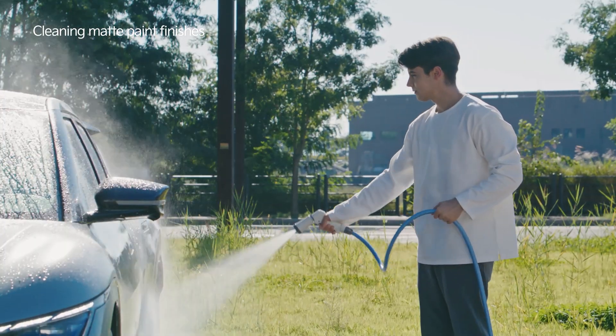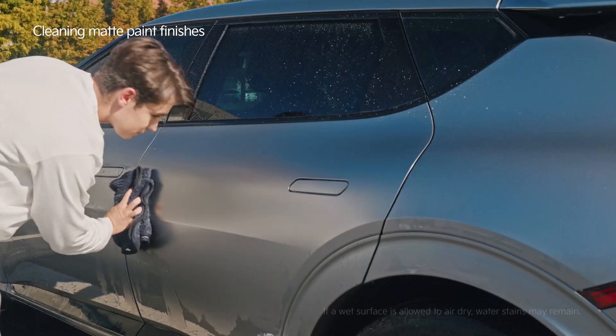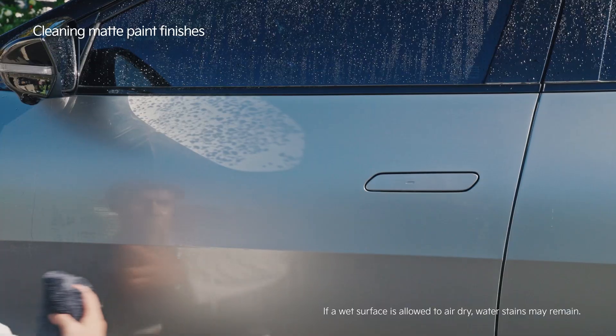Before moving on to the next section, finish by spraying water and completely dry the car by using a moist microfiber towel.